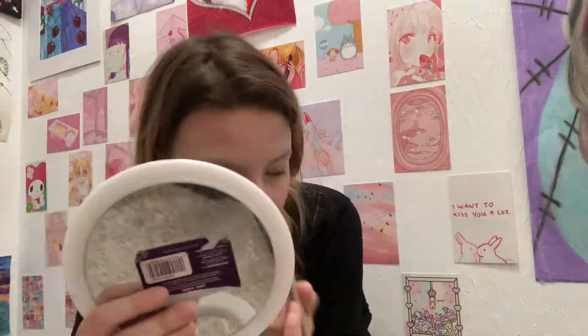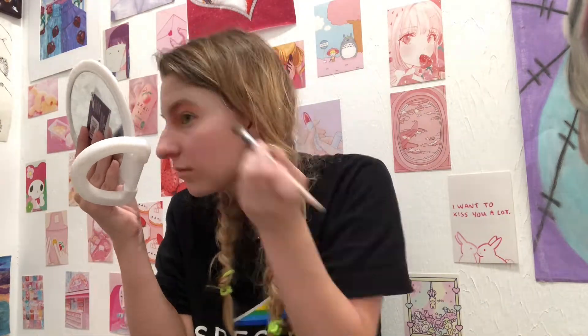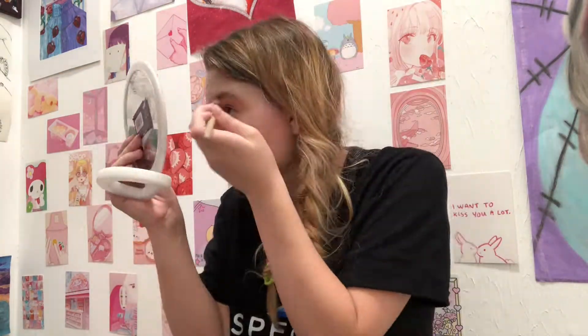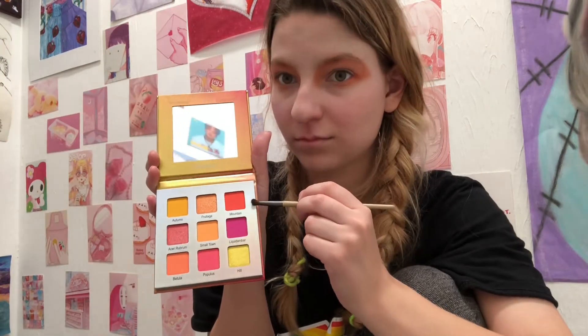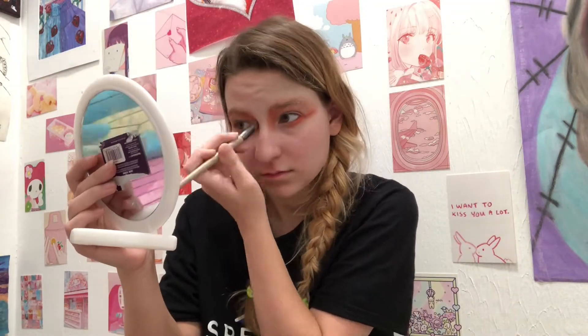Next, using this orange eyeshadow in the BH Cosmetics Takes Me Back to Brazil palette, I'm using a large angled eyeshadow brush to create the shape of Willow's eyeshadow. I started a little below the inner corner of my eyes and went over my brows to create a half circle. I did this a couple times to get a pigmented orange. I then added the orange shadow under my eyes. To create dimension in the eye look, I'm using a darker orange eyeshadow from YMH Beauty and a smaller brush to outline the base orange shadow. I later went over this with a hot pink eyeshadow.